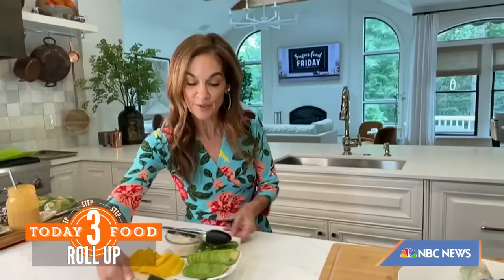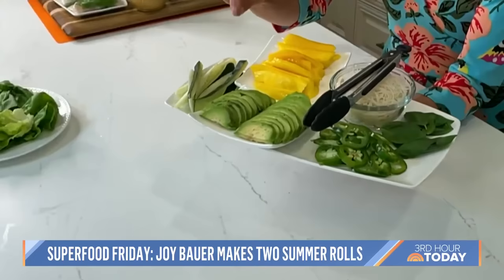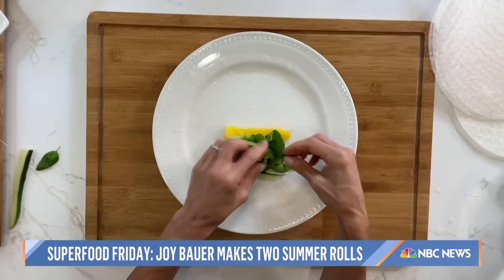The cool part is it's 100% customizable. Here I'm showing the fixings for a spicy mango version. I have jalapeño for crunch, aromatic basil leaves, creamy heart-healthy avocado, and julienned cucumbers. Mango is a little bit pricey right now, so you could also do sliced purple grapes, apple, pear, or berries. But let me show you what these look like finished — aren't they beautiful and fresh?